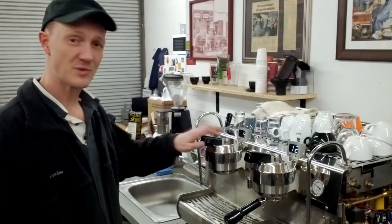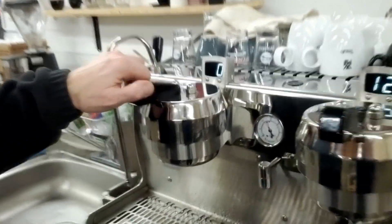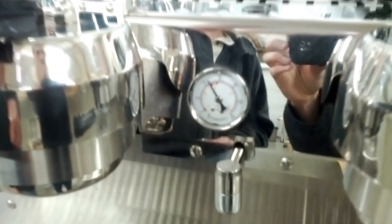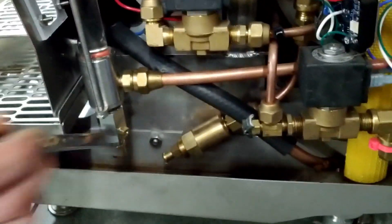We have set this expansion valve to a point that is too low of a pressure so that it leaks while we are brewing. Although we still have 9 bar here, we are losing water here. Then when we turn off from brewing, the pressure drops off and does not achieve a maintained pressure above 9 bar. So now we will adjust the expansion valve to achieve above 9 bar.